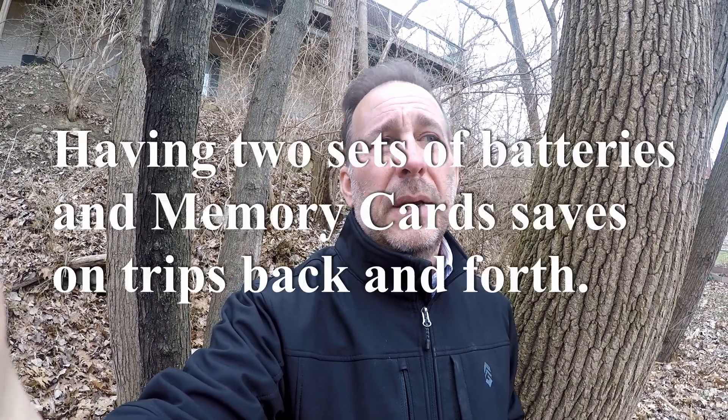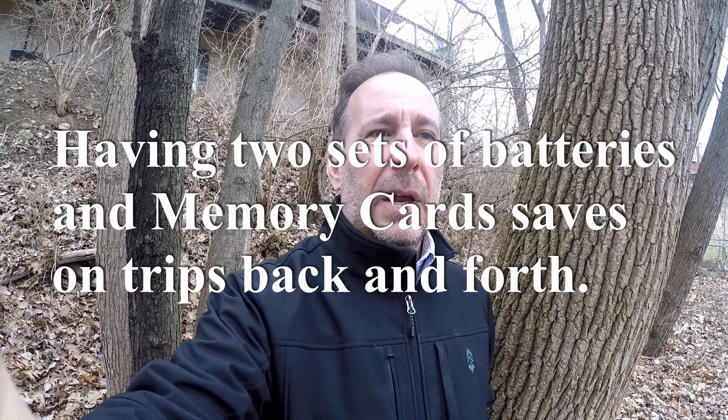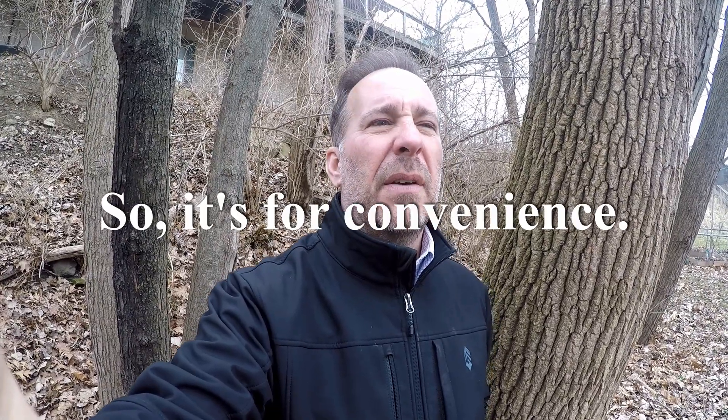I take the cards out each day. I have a fresh set of cards, and I take them up to the computer and look through probably around 40 to 50 videos per cam — so about 100 videos or more per day — and I pick out the best couple of videos that I think you guys would enjoy.